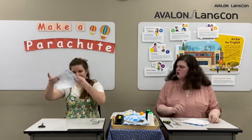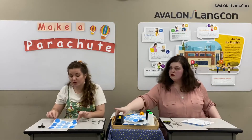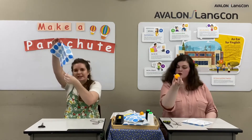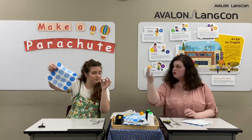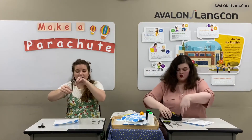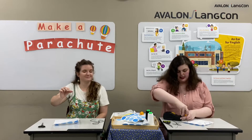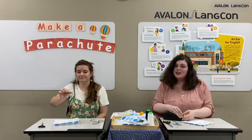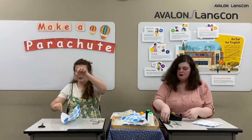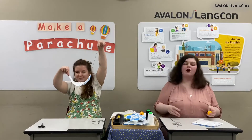For right now, let's just do one corner and see what we do next. When you have all corners tied, string on all sides, you're going to grab your strings and take your ball and tape all strings to the ball at the same time. Make sure they are the same size, because it can be a little hard if they are not. You don't want a parachute looking uneven. Make sure they are even, everyone.